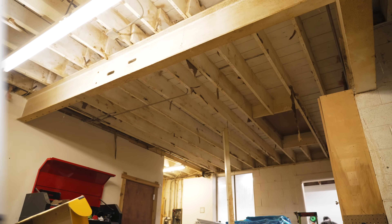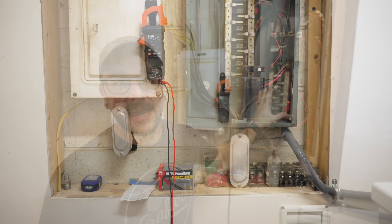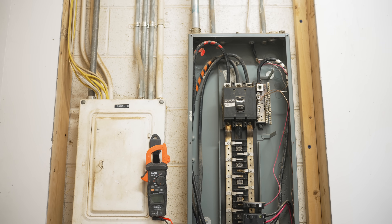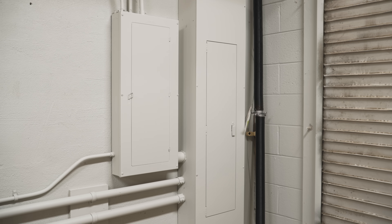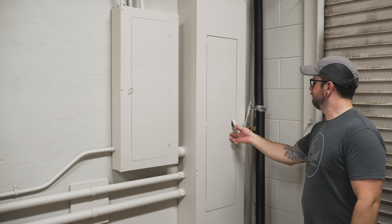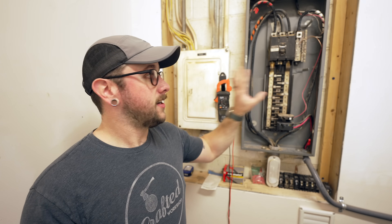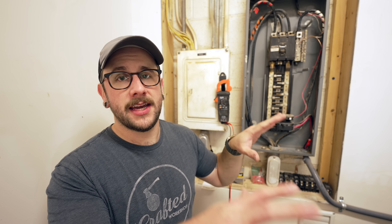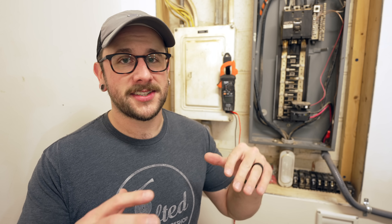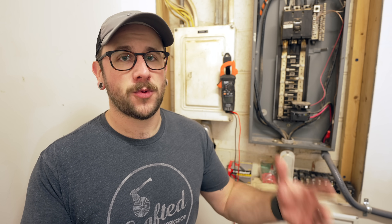This is going to be the main panel for this shop area. I actually have a total of four panels here at the shop — a main panel which is a 400 amp service. I've got three phase here in this building, and then one sub panel right next to the main panel. This sub panel powers pretty much everything in the shop, and the other powers everything in the living space as well as some of the stuff in the attic.